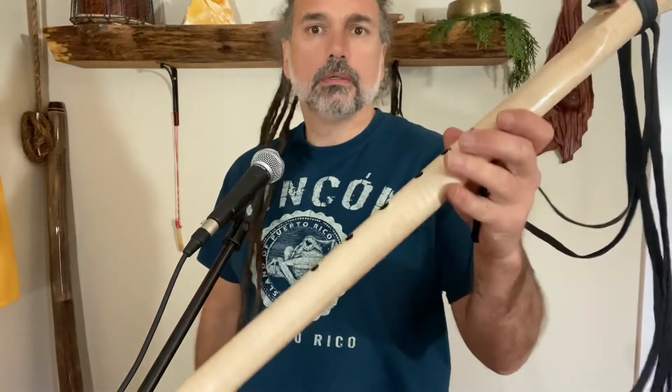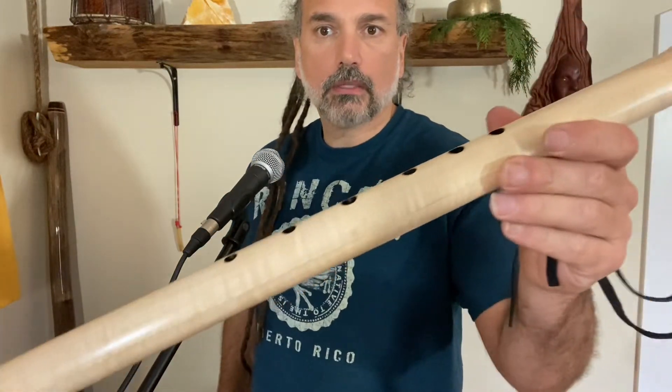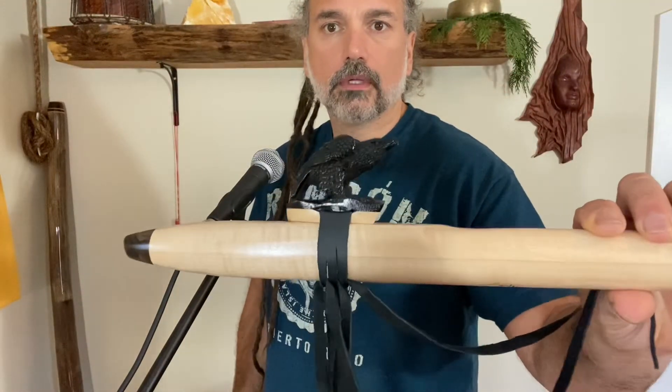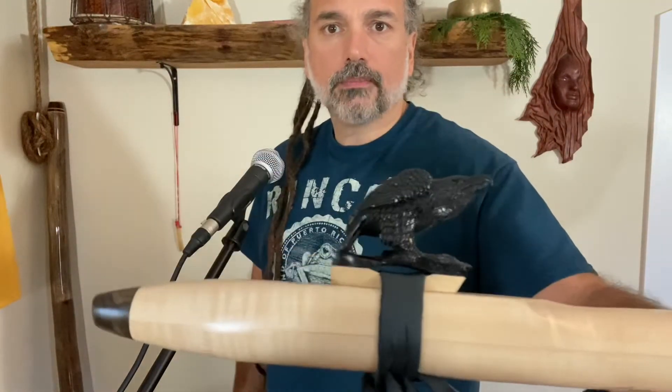Here's one more I'll show. I'm getting this one out to a customer. This is Curly Maple, tuned in D at 432 Hz. So keep your eyes peeled for these on the website.